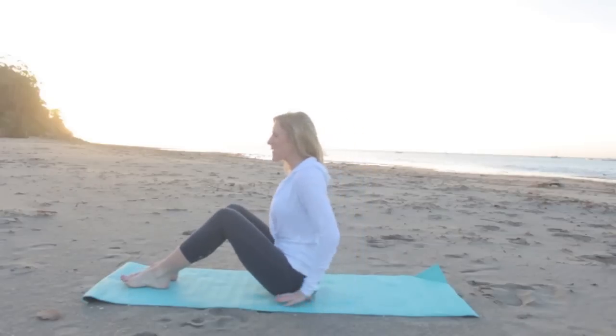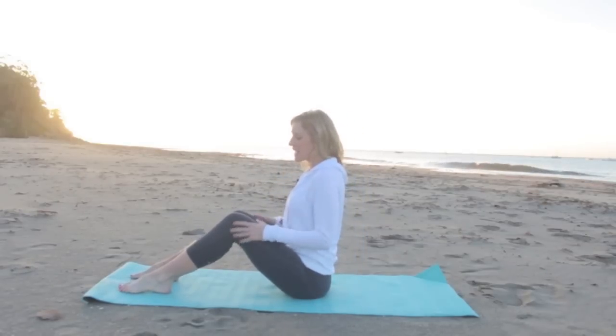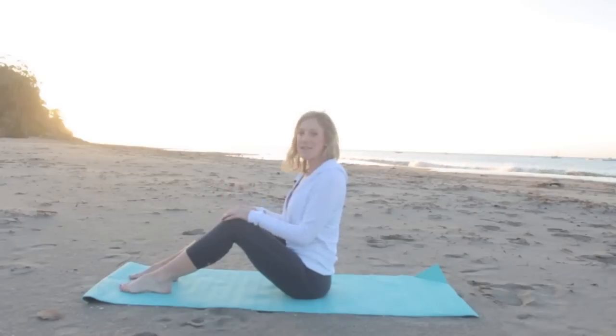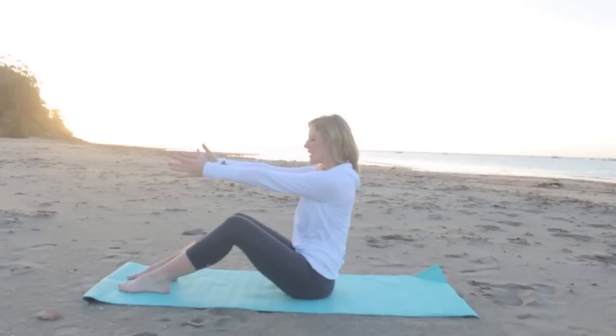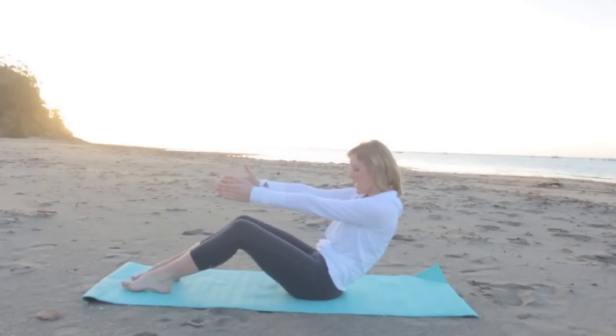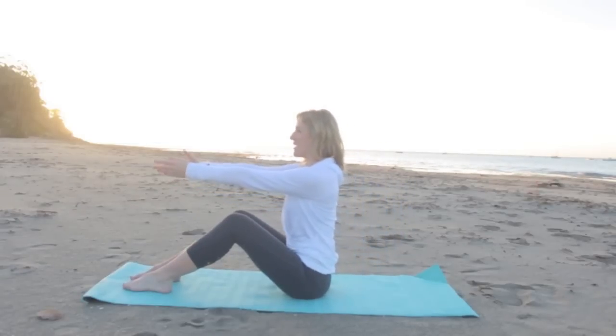Have a seat on your mat with your sit bones right underneath you, your head right over your shoulders. Keep your knees bent and keep them about sit bone distance apart. We're gonna reach the arms straight forward, take a nice big inhale, and as you exhale just tuck your pelvis, round your way about halfway back. So you're just getting that nice deep scoop of the belly, rounding yourself back up to sit tall.